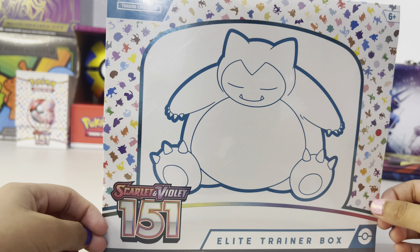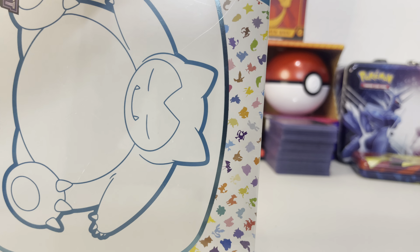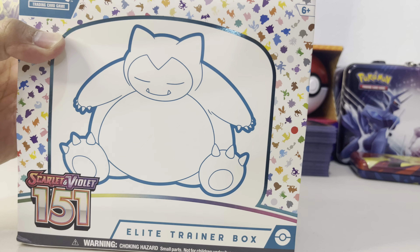Hi guys, today we're going to open up the Scarlet and Violet 151. My guy's gonna open it. Welcome to Mimi Chew's video! Here we go again - we're having a hard time unboxing. Remember what daddy says: always give up... just do it!